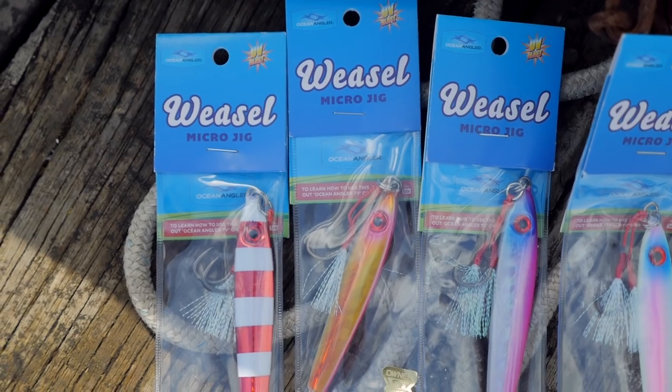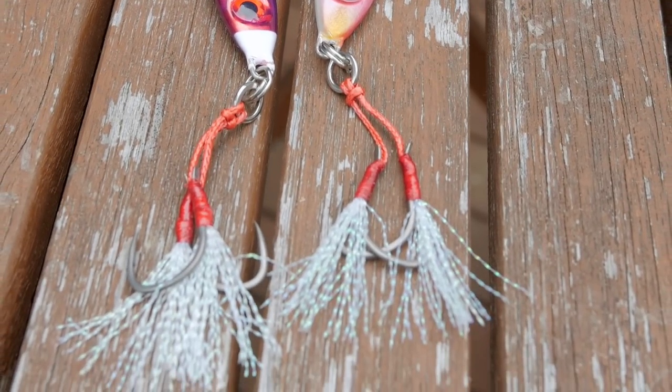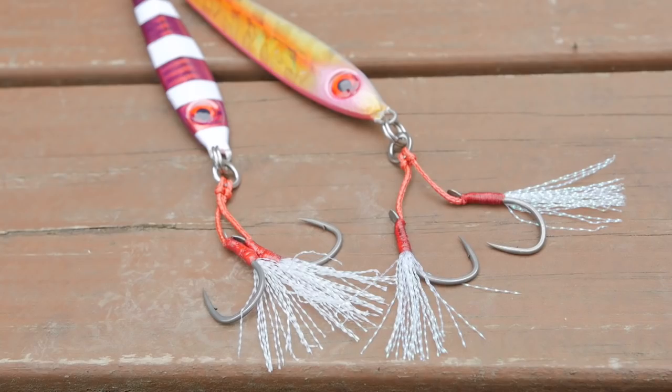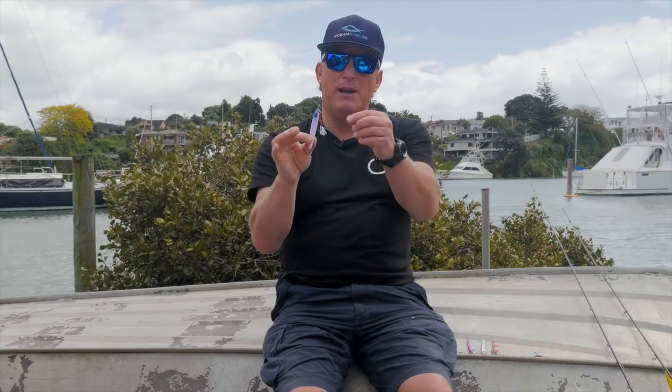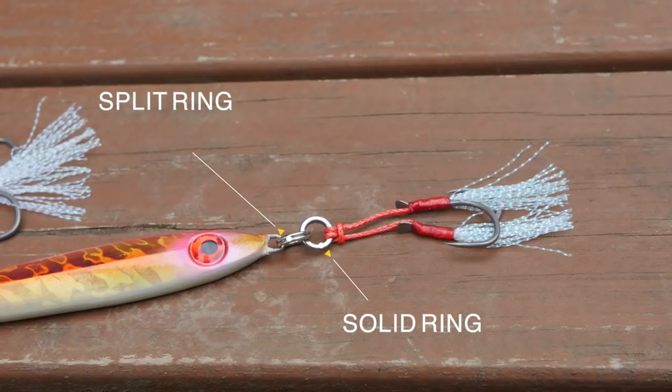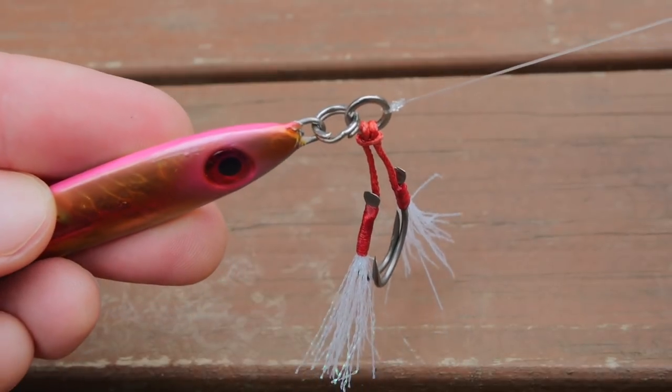They've got a great shape, they come in a range of fantastic colours, and the assist rig makes all the difference in the world. What I find with that is it's actually able to go and hook the fish well, but it's actually less likely to hook the bottom. So we've got a lure that's just so much more effective in many different ways. I always recommend to people that we attach it like you do with any jig — on the solid ring, so it's not actually on the lure itself.